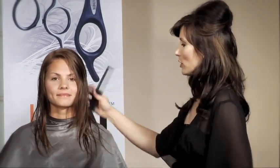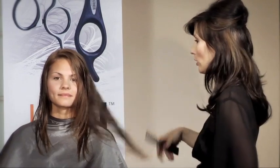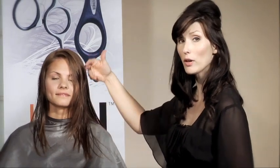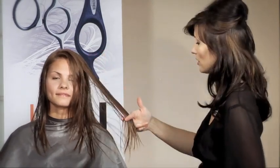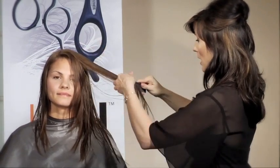Today we're going to be cutting seamless layers — what I call secret layers. You kind of look at the haircut and you can't tell whether there are layers there or not until the hair is actually moved or curled. It releases a lot of weight. However, if they're wearing their hair straight, it's going to give a much more seamless appearance.